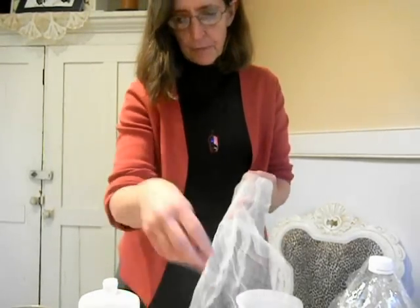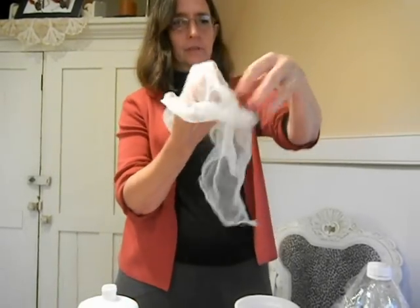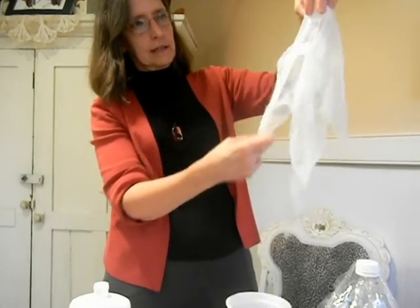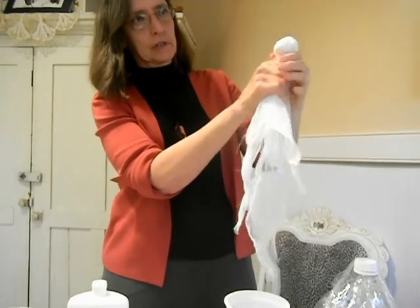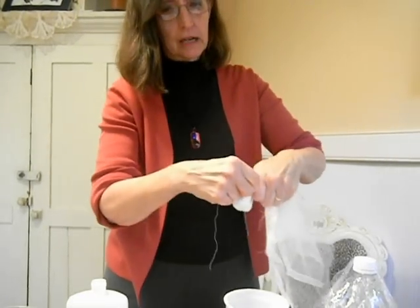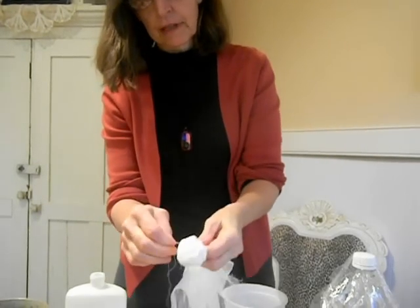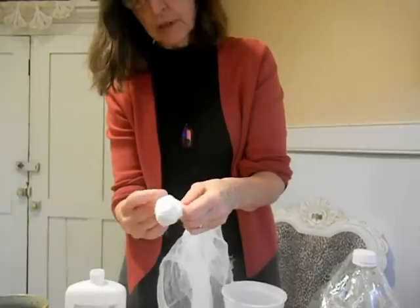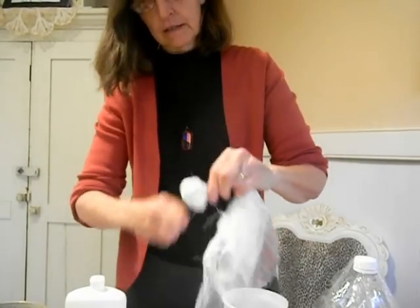We're going to start off by getting the head together. I've just wadded up a paper towel, and I'm going to place it in the middle of the cheesecloth and figure out how I want my ghost to hang. I'm going to draw it together, and then tie it with a piece of string or thread. That holds the neck in place because the next step's pretty gooey, and it's going to want to come apart if you don't at least tie this.